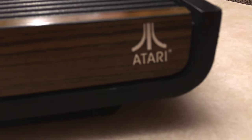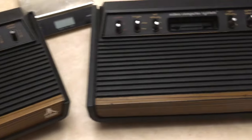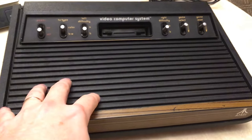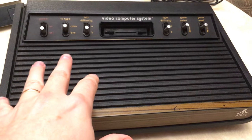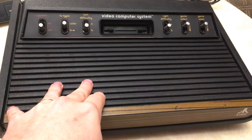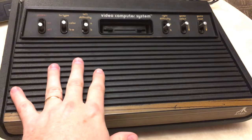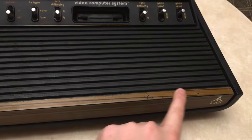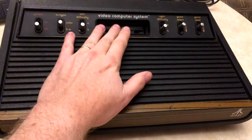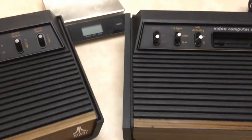They both have the Atari logo on them. I've got this one and I've also got a Sears Telegames Heavy Sixer, which was basically the Atari 2600 but with a different shell — it had a darker wood grain and said 'Video Arcade' on the bottom. It was basically just made for Sears by Atari.